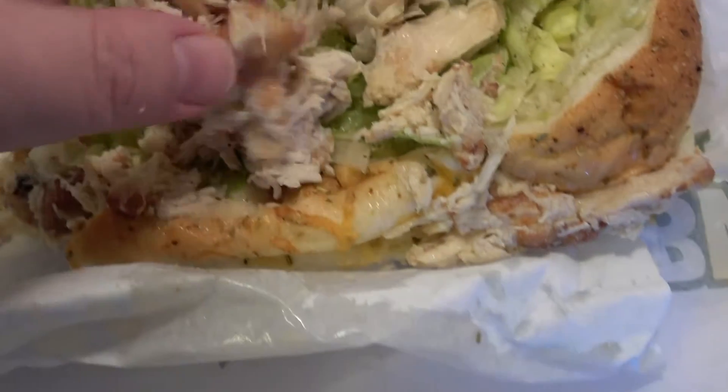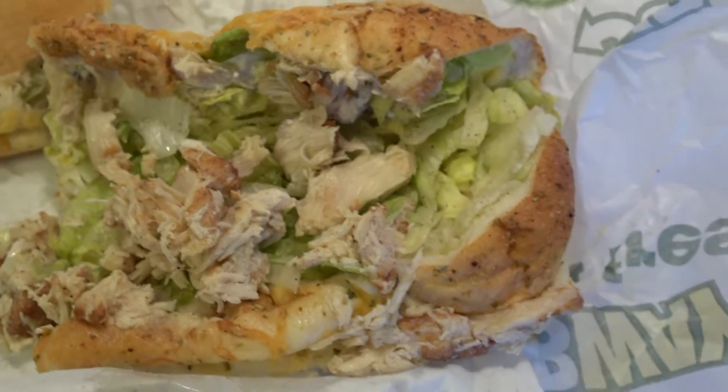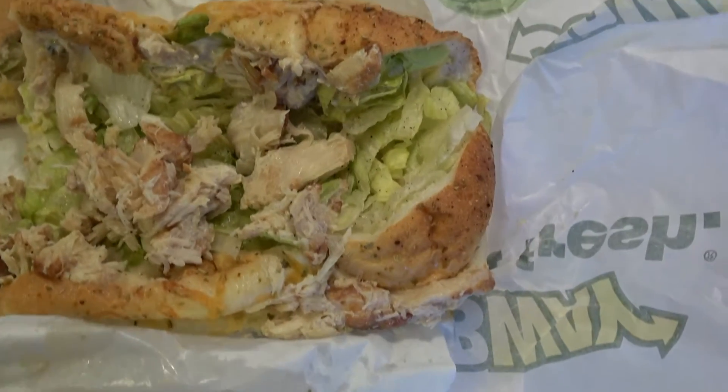Looks like some big chunks here — a little dry, probably needs some more sauce. But that's why I ordered one with extra sauce.